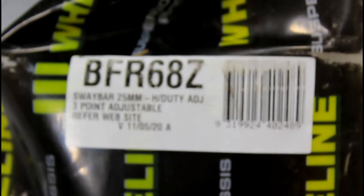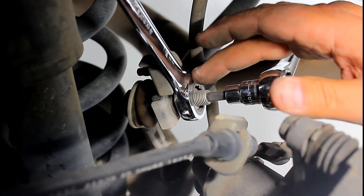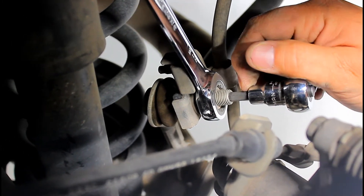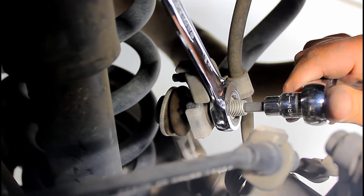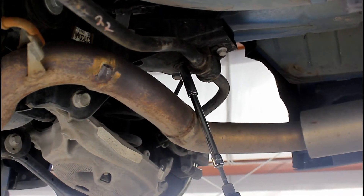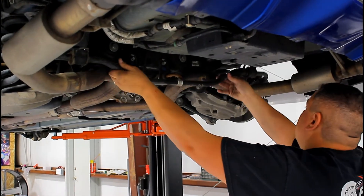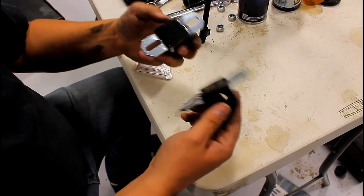Here's the part number for the rear sway bar and the part number for the rear sway bar links. The rear sway bar end links are similar to the front except instead of holding with an 8mm you're gonna need a 6 millimeter Allen key in the center to take them off. To take the rear sway bar out, remove the two bracket bolts on each side — they're 13 millimeter. Once the four bolts are out it'll just sit on the exhaust, so just finagle it and pull it out.